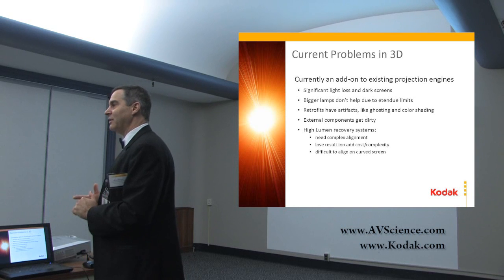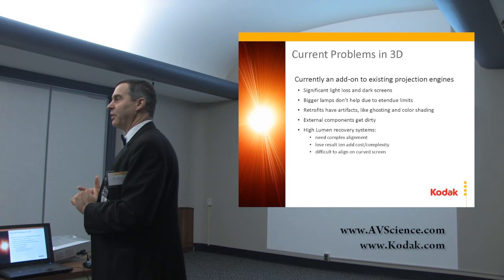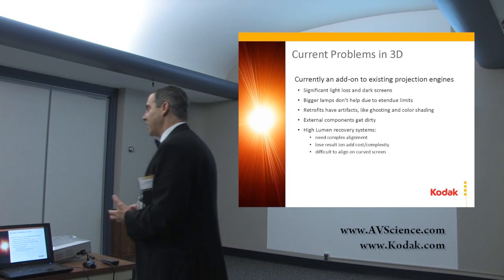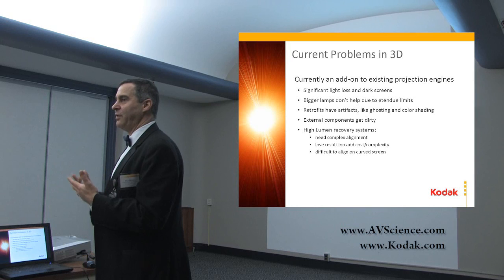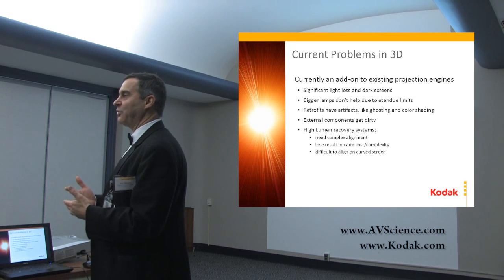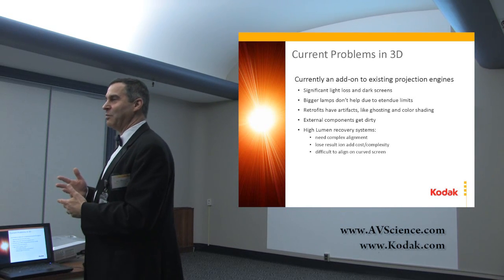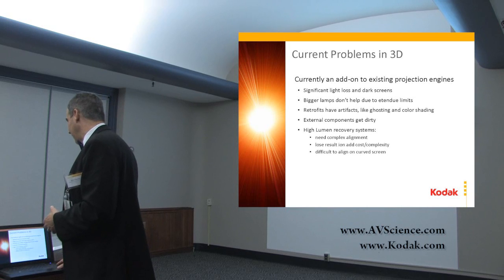Retrofits also have artifacts like ghosting or color shading. External components get dirty — for example, if you have a Z-screen or spinning element in front, it has to be clean, and that maintenance is costly. The high-winding recovery systems are even worse because they have complex alignment: you have to align the two beams to overlap, and if you don't do it perfectly you're losing resolution. On a curved screen it's nearly impossible to get alignment everywhere. People only use current doubling systems if they absolutely have to — it adds cost, complexity, and can lose quality on screen.